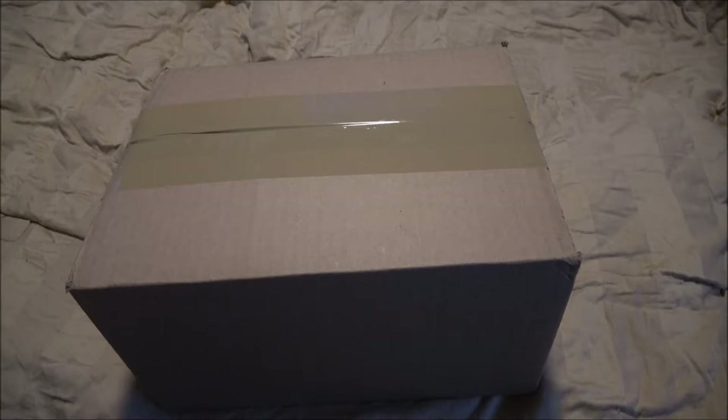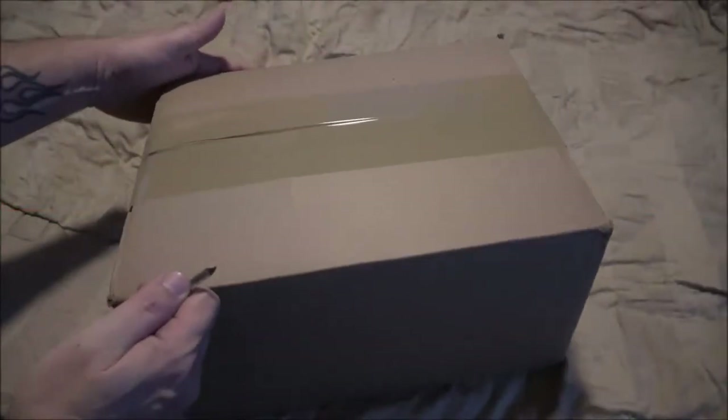Let's check it out, see what they done to it. Maybe we got enough light to take it outside and try it out. Okay guys, let's go ahead and open this up.